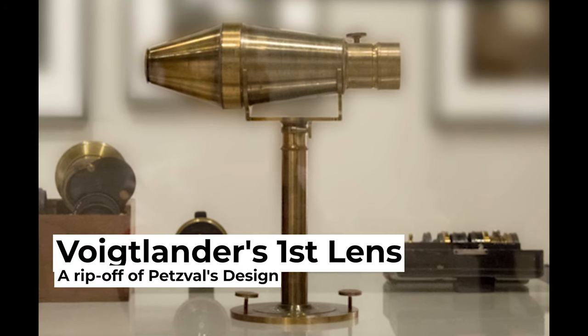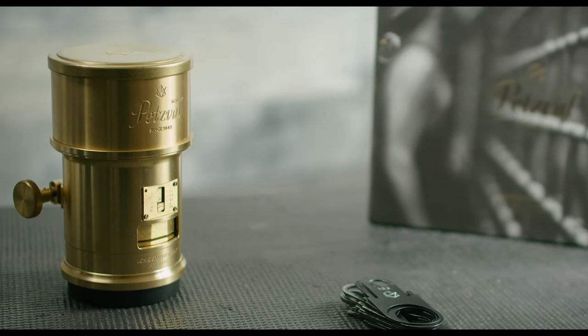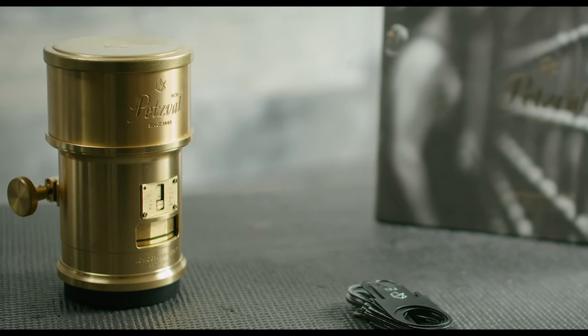Not too long after that, unfortunately for Joe, Mr. Voigtlander would rip off Petzval's design and go on to reap the benefits. Much, much later in 2014, Lomography would collab with Zenit and they recreated the infamous Petzval art lens, and this is what I have here with me today.